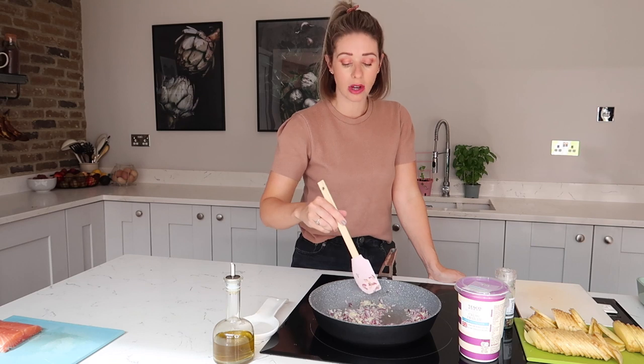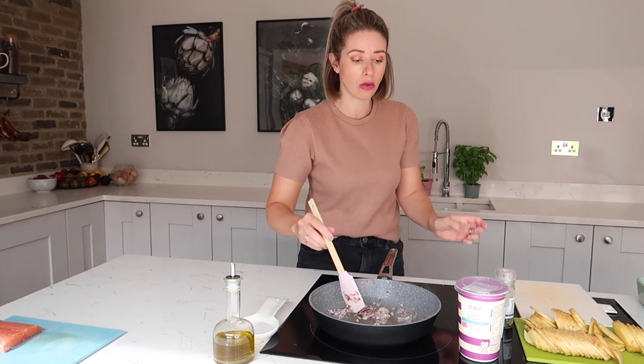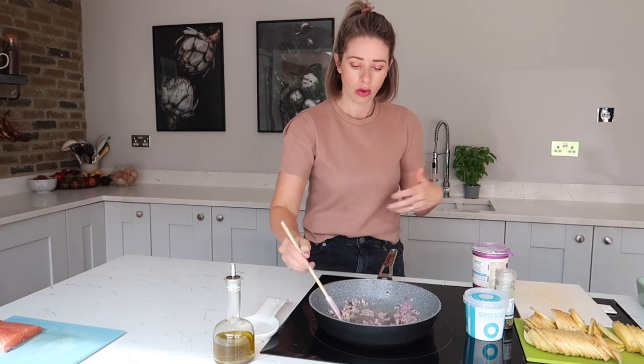So essentially what you're making here is your white sauce. What you're going to add in is 200 mils of vegetable stock, and then you're also going to use half of this crème fraîche. This is a 600 mil tub, so I'm going to be using half of that — 300 mil. It's just going to make a really nice white sauce for your rosti to be baked in.